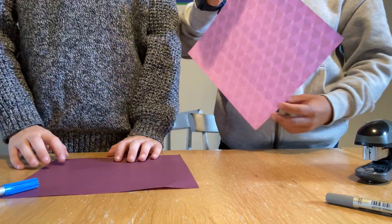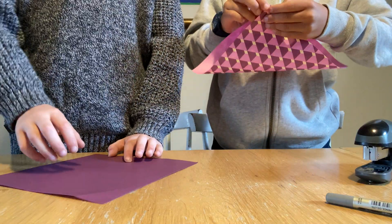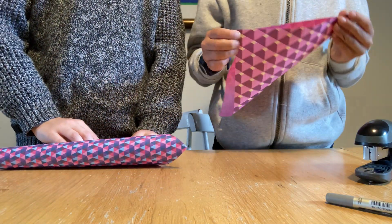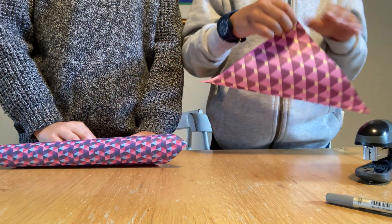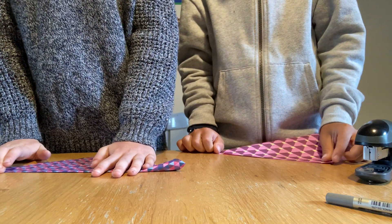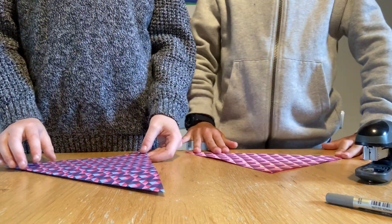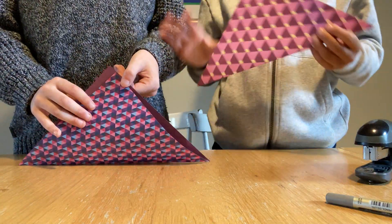So you're going to take this top corner and the bottom corner and fold them together so that it makes a triangle. Make sure it's really exact — the corners are exactly on top of each other. Then we're just going to fold it. See that? So now you've got this.